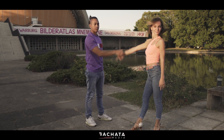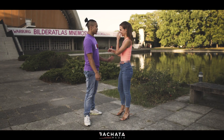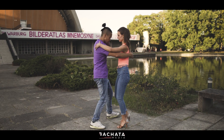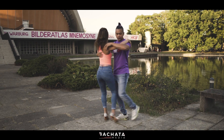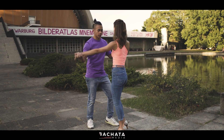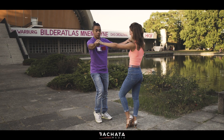Now we're gonna break it down piece by piece. We're gonna start off with a 360 turn: one, two, three, four, five, six, seven. And here we're gonna have one basic: one, two, three, four — then I'm gonna pull her.